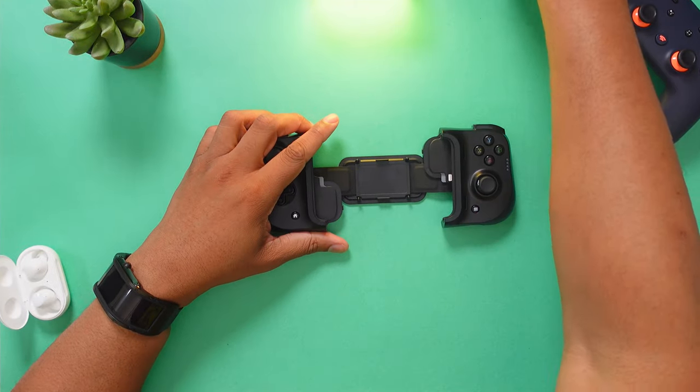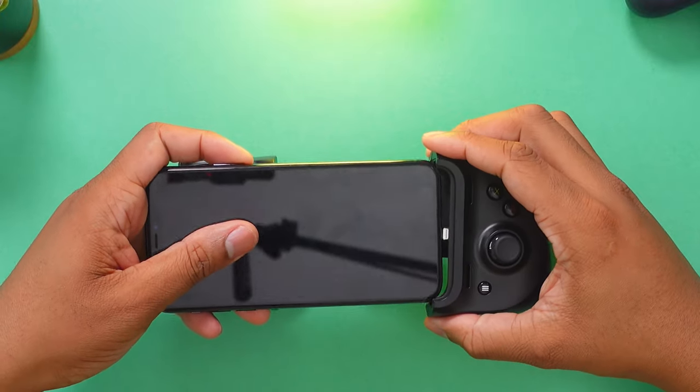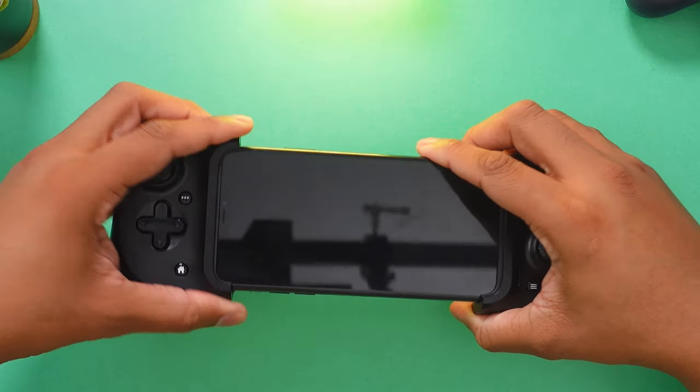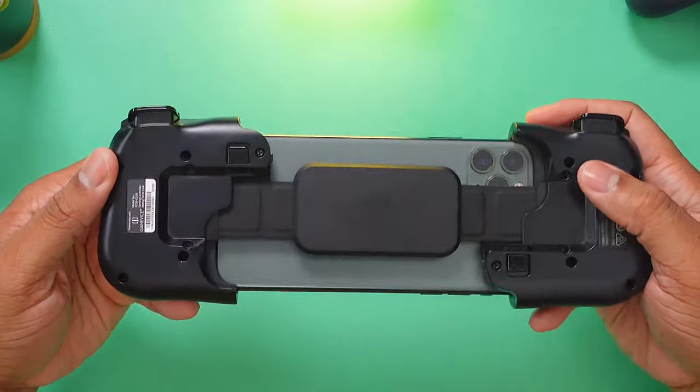Now you just need to take your iPhone — I'm using the iPhone 11 Pro Max here first — and just place it in the bottom, snap it into place, stretch it out, and there you go. Your phone is now in place and it's ready for you to start gaming.